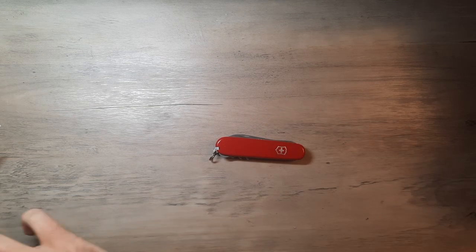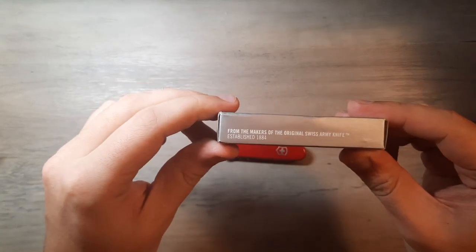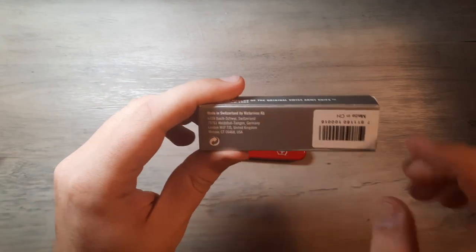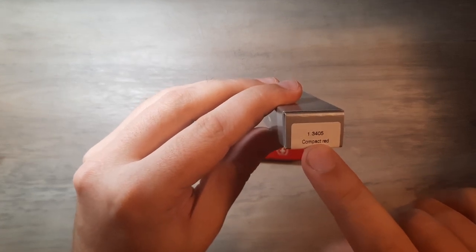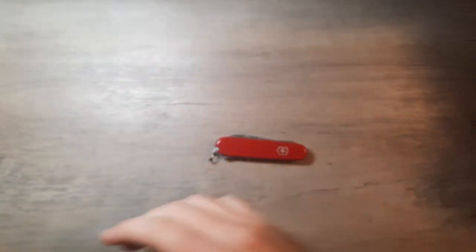When you get the Compact, it comes in a nice little gray box. Victorinox logo on the front — from the makers of the original Swiss Army knife, established 1884. Model number 1-1.3405, compact red. Nice little box.